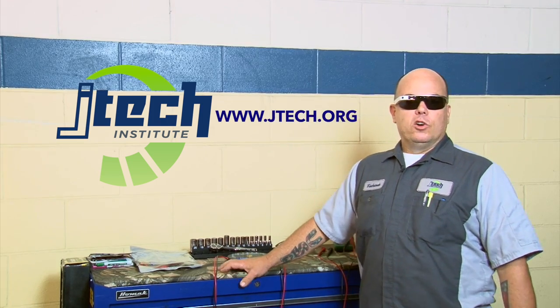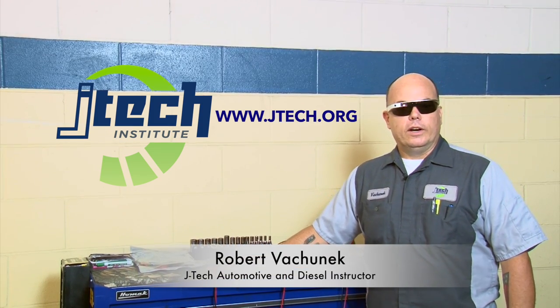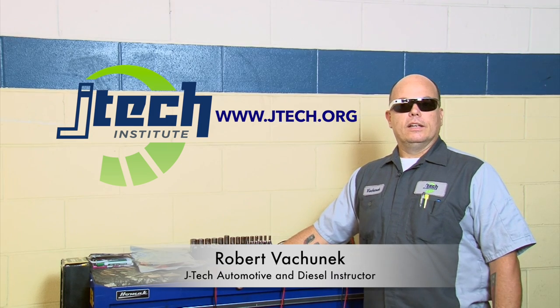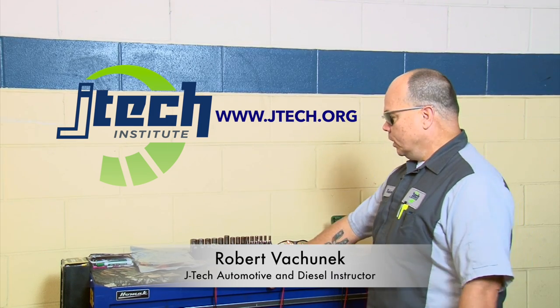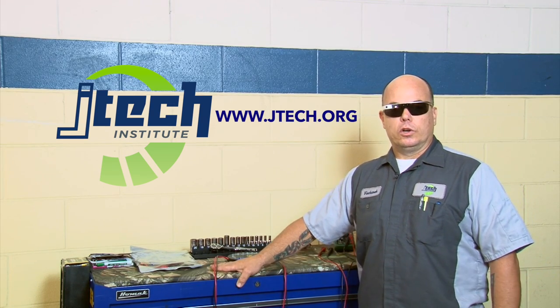Hey guys, how you doing? My name is Robert Vachnik. I'm an automotive and diesel technology instructor here at Jones Technical Institute in Jacksonville, Florida. Today we're going to go over doing a voltage drop test on a starter circuit.